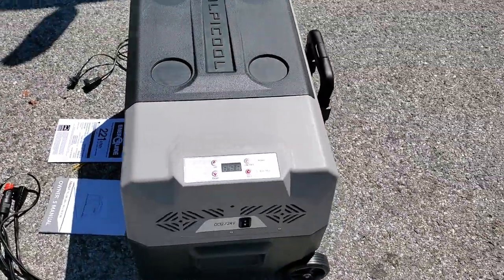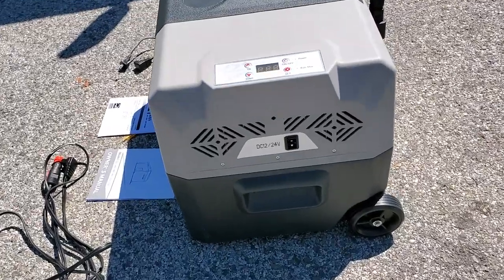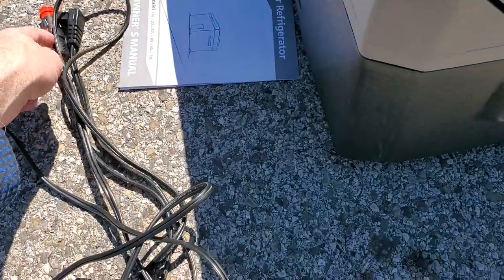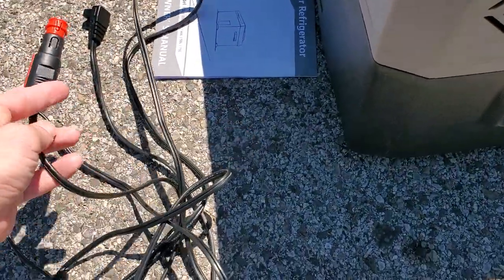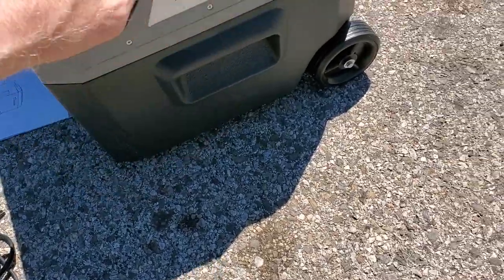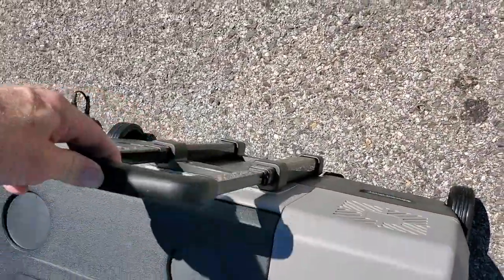Weeks went by. I'd replace the space with the iPhone. It uses a 12-volt DC plug into a cigarette lighter — though everyone's complaining about that name now; they want to call it an auxiliary power outlet or something.